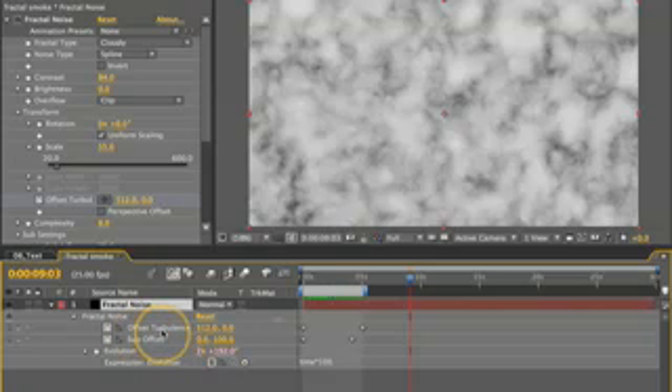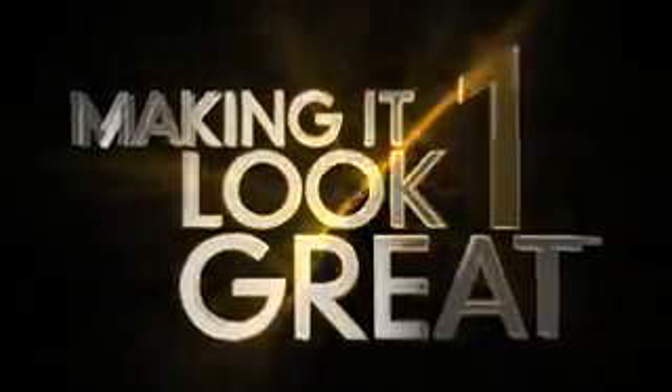Animating offset turbulence and sub-offset adds variation to the movement and gives it a more organic look. And with the addition of evolution, that further enhances that organic look — so we end up with something that kind of looks like smoke rising. Making it look great.